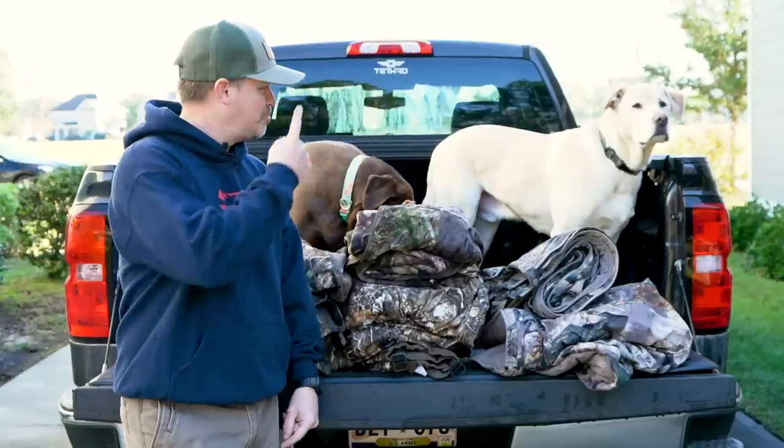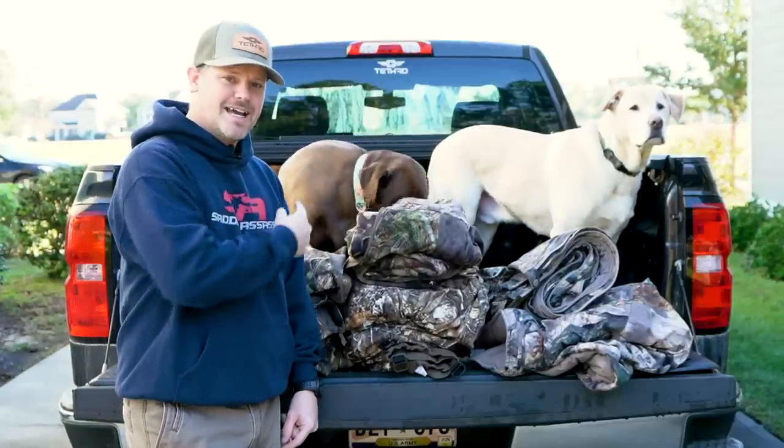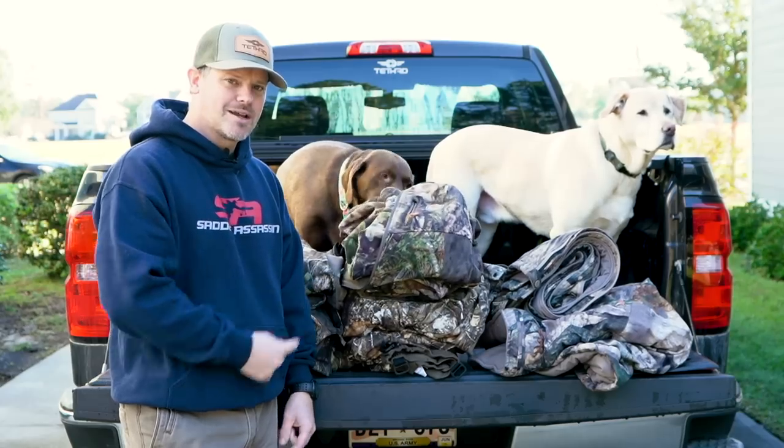What's up outdoorsmen? Greg here with Parker and Nellie, and today I'm doing a full review of my 2019 ScentLock kit.